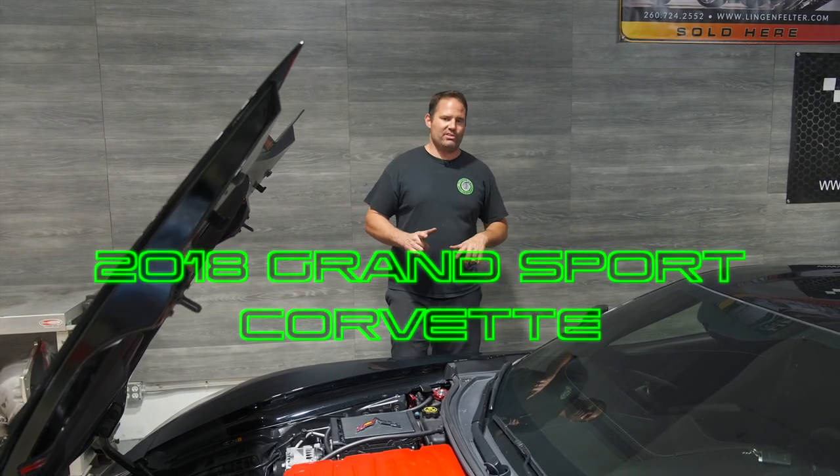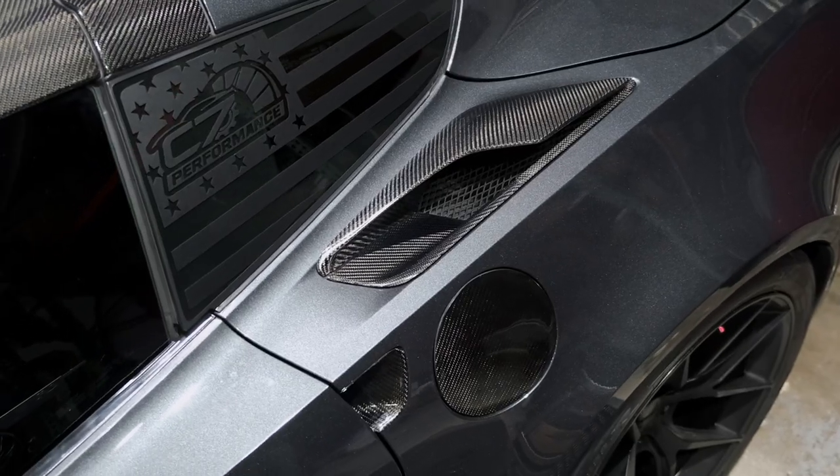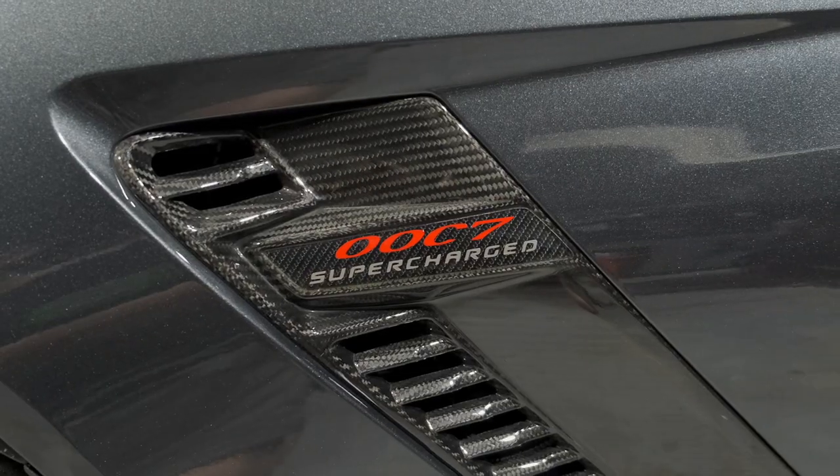You may remember a previous Grand Sport Corvette we covered — Rob's. You can check it out in the other episode on our channel. That thing was crazy. It had a Holley high-ram and a big supercharger. It didn't even have a hood on it.